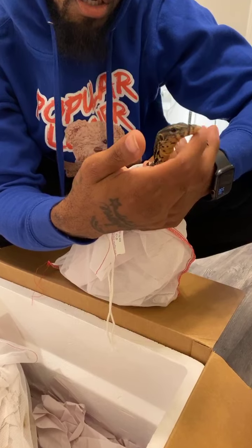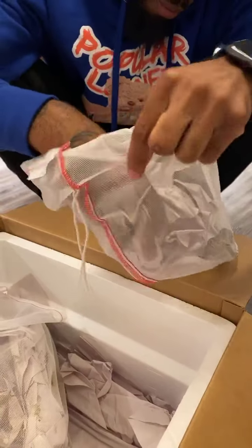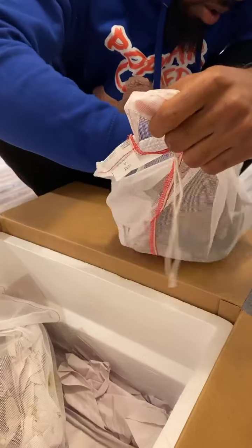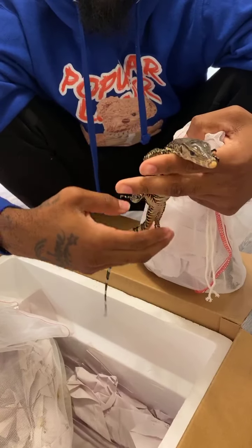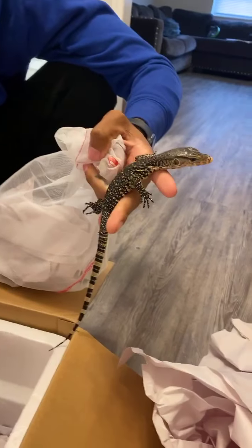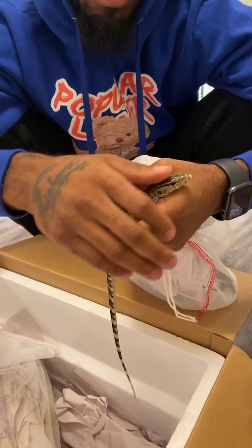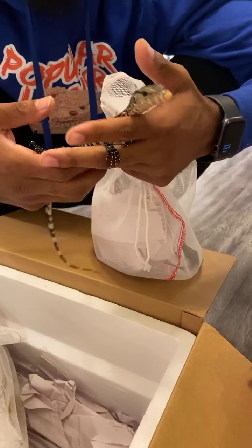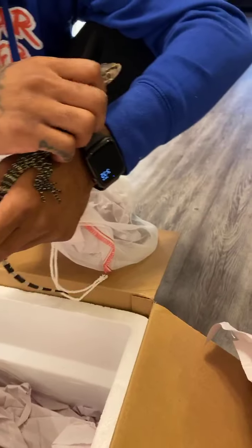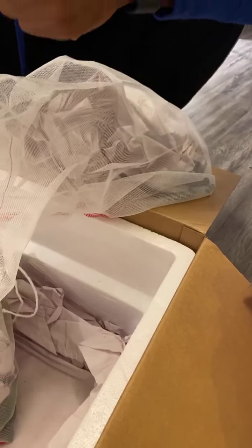The tongue flick is always a good sign — they're testing things out, trying to figure out who you are. I'm gonna grab one more for you guys. This one's got a different pattern a little bit. These are Sumatran water monitors. They're really chill, but sometimes they get scared when you walk fast — gotta take your time with these guys. Super smart lizard, that's for sure. Definitely one of my favorites. Other than Nile monitors, which I don't have right now, but we're gonna get some soon.